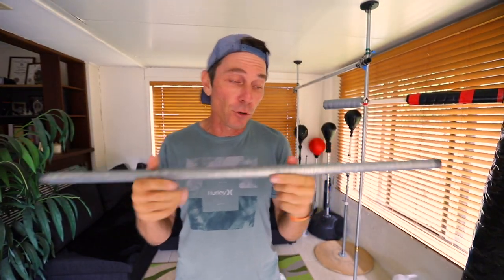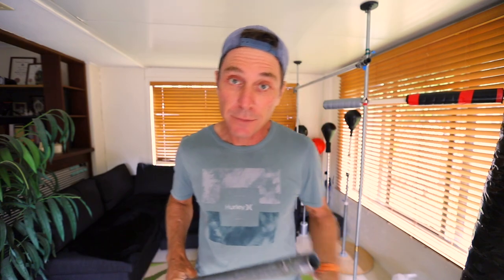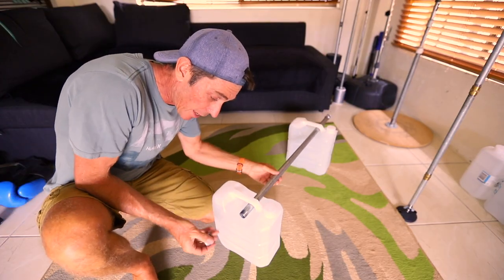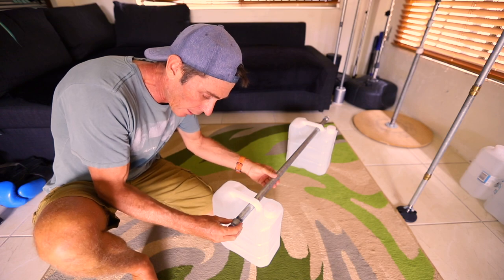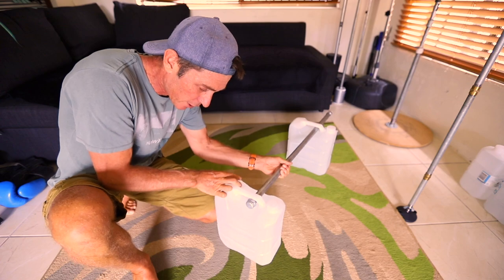We're gonna start with three feet of the three-quarter inch galvanized steel pipe — it's got a thread on each end. You want to get one of these caps, like I used on the mace bell, and screw that on the end. We're not gonna screw it on just yet because we're gonna pass this pipe through the handle of each of the water containers, and then lock it off with one of these caps. I'll just pass each end through like that, then close it off — and that's basically it, it's not gonna come out.